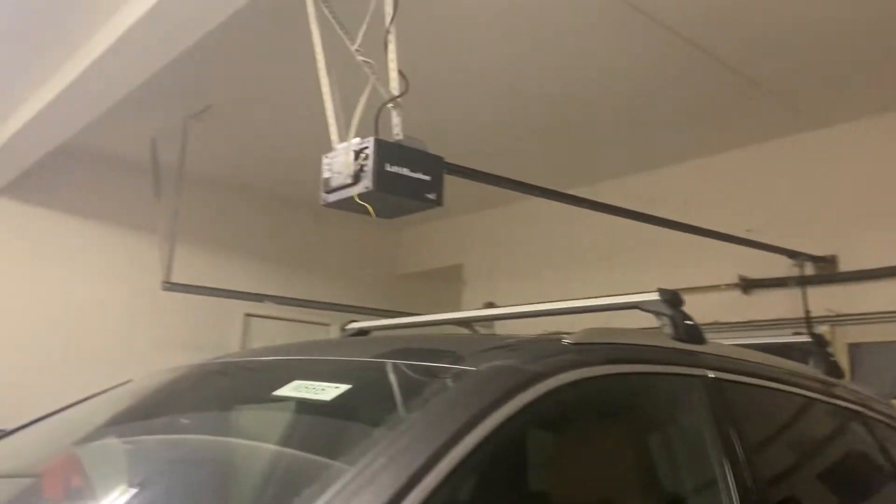Thank you so much for 200 subscribers. I just got the notification a few minutes ago - I got two new subscribers and decided why not just do this. So we're gonna run the door a couple of times today. I'm not sure if it's still raining, but I have to do this at nighttime.